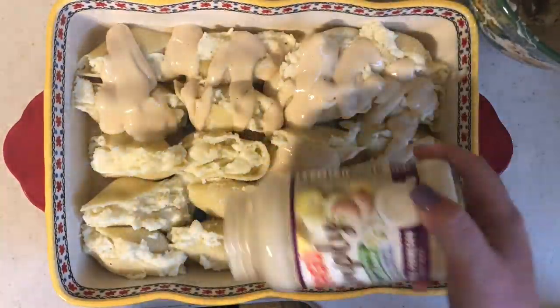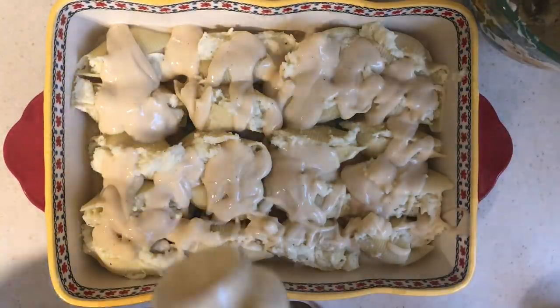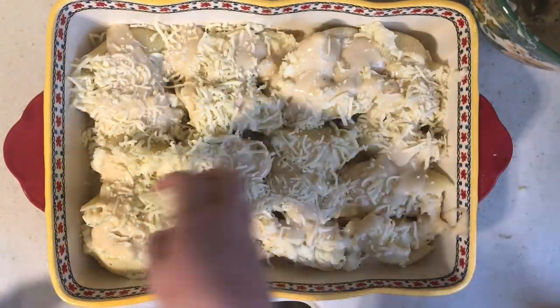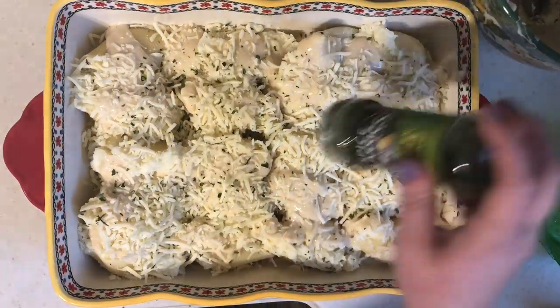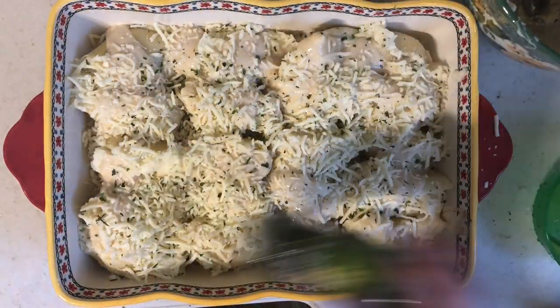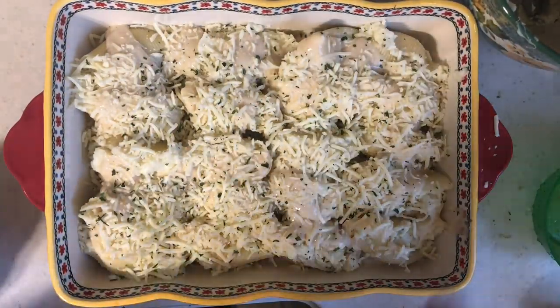Once all the shells are stuffed, top with more alfredo sauce and some mozzarella cheese, then add some parsley for color. Bake at 350 degrees until everything is melty — I think it took about 25 minutes.